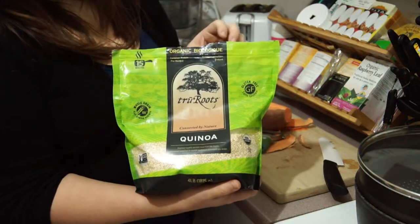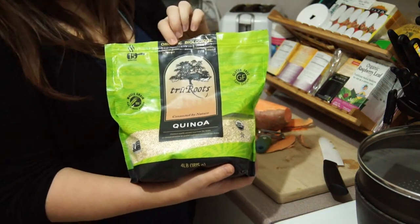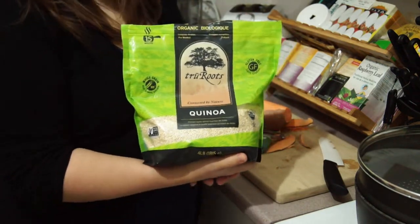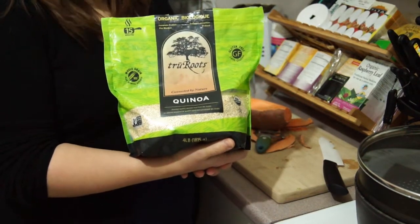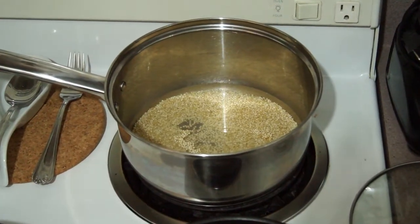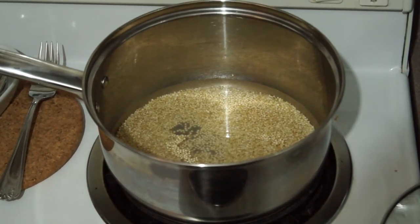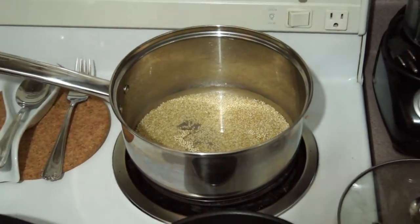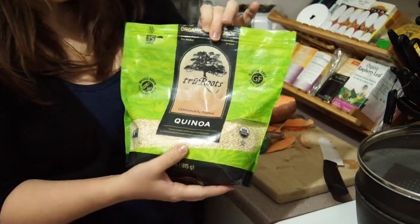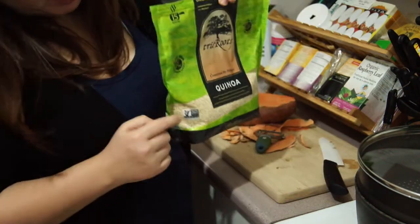This is the brand of quinoa I use. It's organic, it takes 15 minutes to cook, and it's already washed. A lot of people like to sprout their quinoa, however, what I'm going to do is just rinse it. Then I let it sit in the pot until I get the sweet potato and onions cut up. This brand is True Roots, Connected by Nature Quinoa, and it's non-GMO.